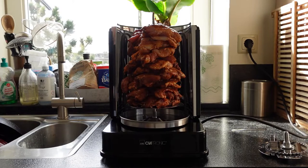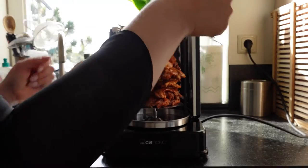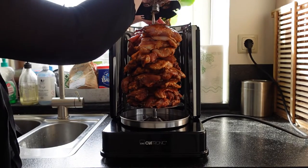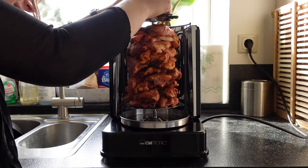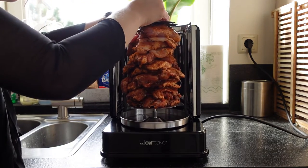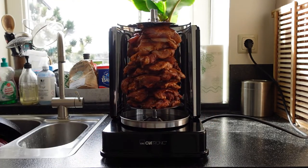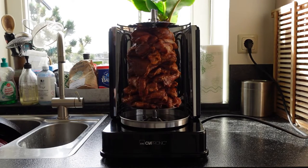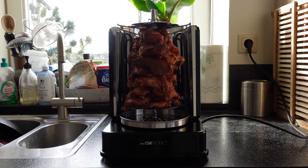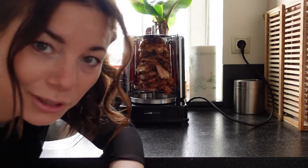My battery went dead during the skewering but it was very easy — it's two kilos of chicken thigh. And now we wait. I don't know for how long, maybe it's in the description. Okay, we're grilling away.